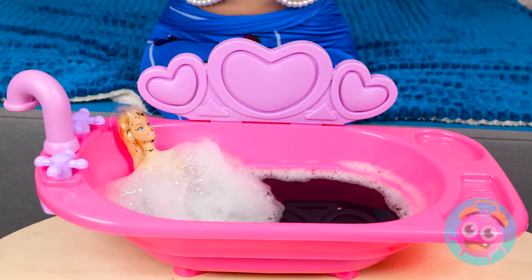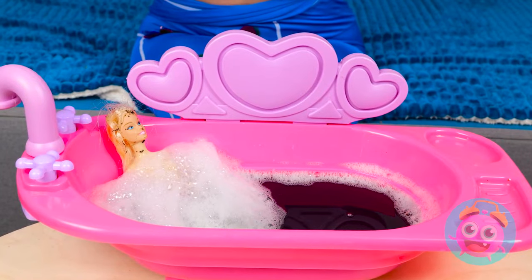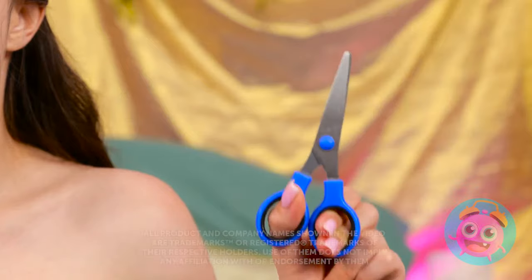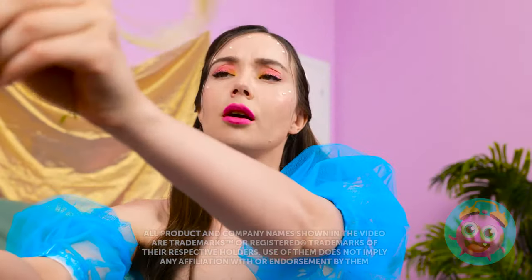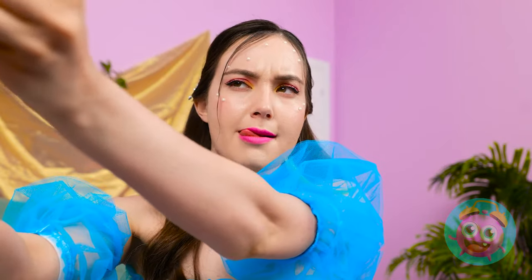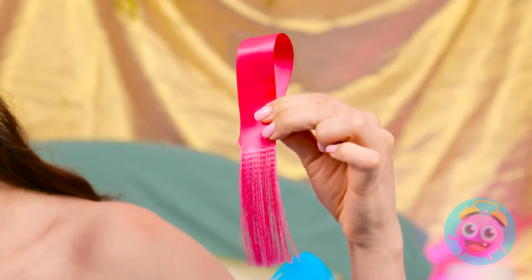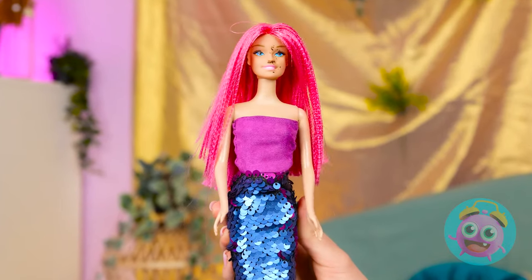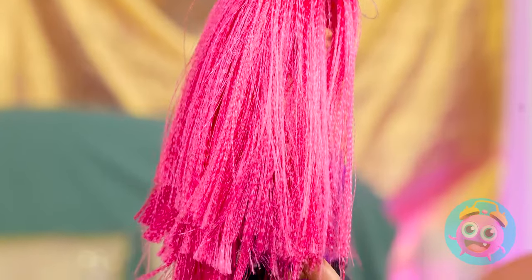Geez, that water is murky! So much dirt! Will you ever get clean? I can't save that hair! It won't hurt a bit, see? Hope you like pink! Because I've got lots of it! No dirt in this hair! Now this looks so much better! And not a speck of dirt in sight!